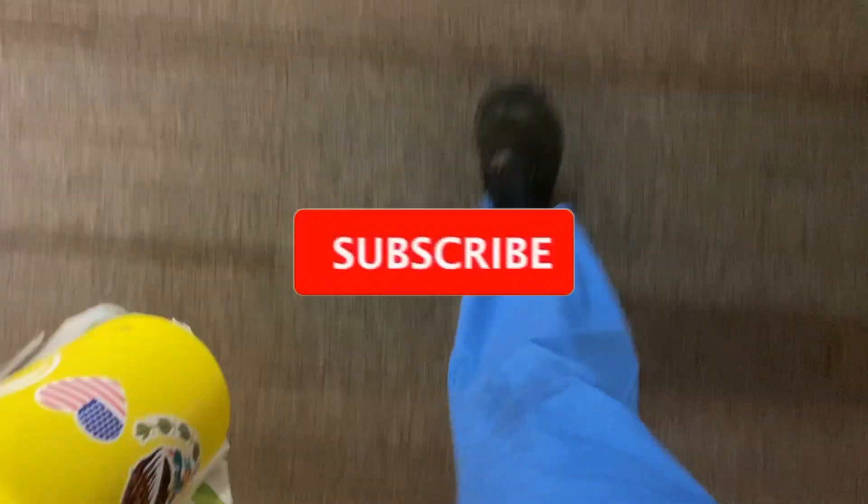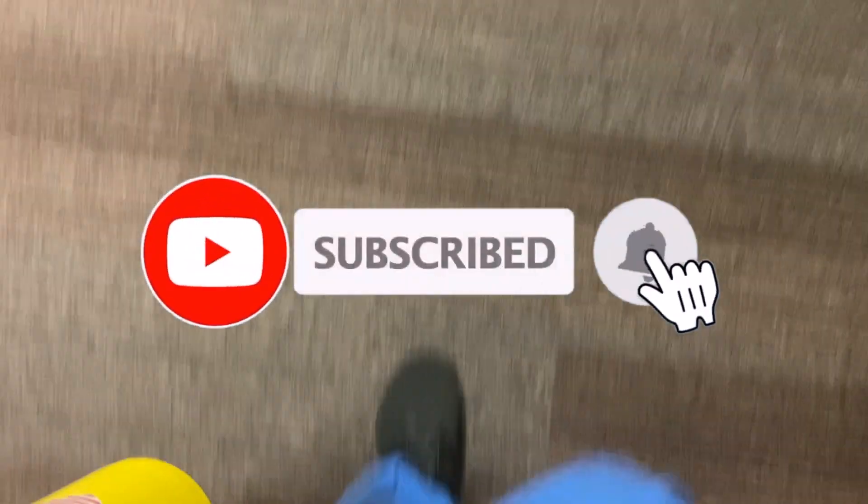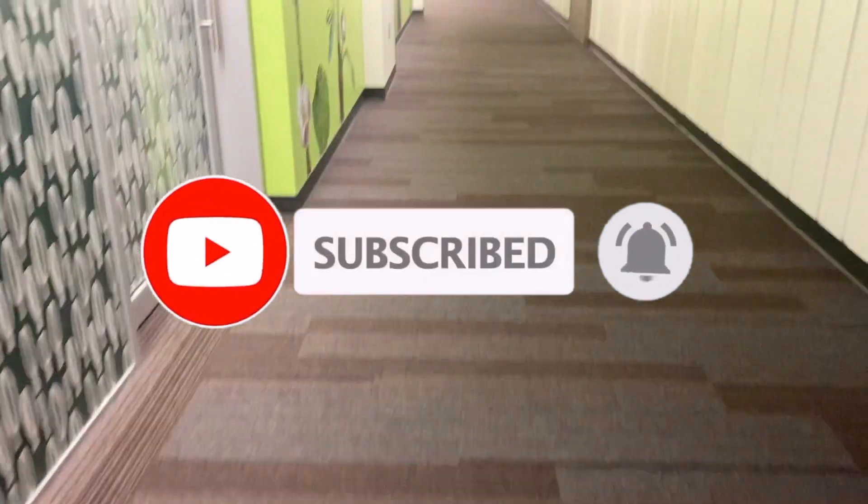Thank you so much if you are already subscribed, I appreciate you so much. Let's get straight into the video. Also make sure to subscribe to my channel and hit that notification bell so you don't miss any more of my videos. I do have a lot of videos I want to do for you guys, I just need to learn how to manage my time.